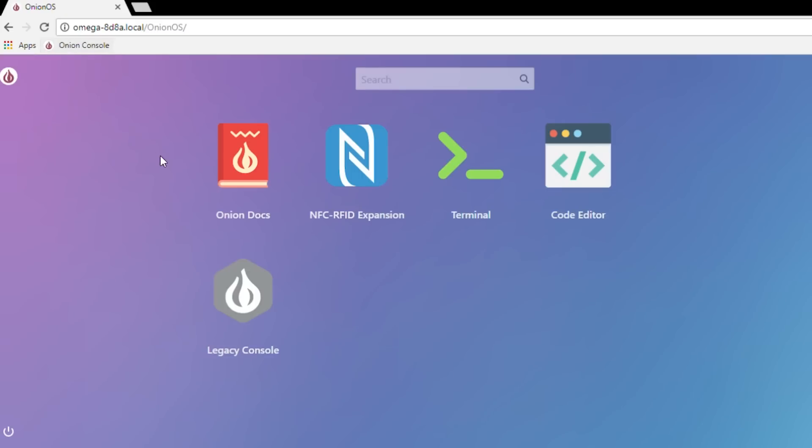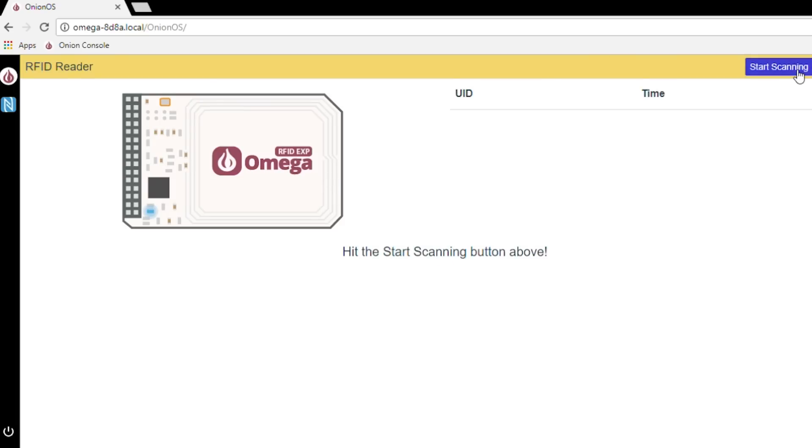When we open the Onion OS, we're going to connect to the Onion Omega 2 Plus and then we can open the NFC RFID expansion program that they've included in the OS.